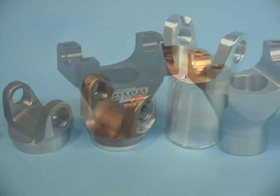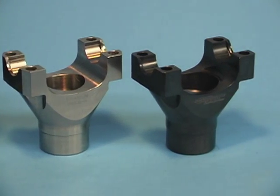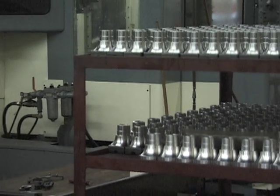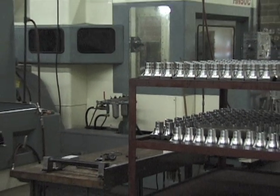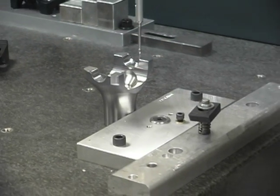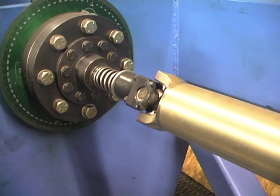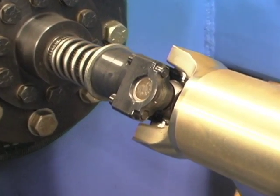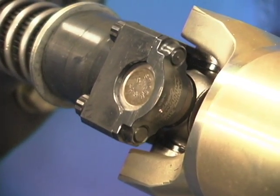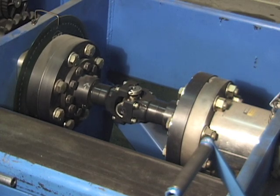Pinion yokes are available in 4340 steel or 7075 T6 billet aluminum, precision CNC machined to exacting tolerances and quality control checked. An extra benefit comes in the form of a billet steel U-bolt kit that replaces standard U-bolts. These caps firmly encapsulate the universal joint and add a safety margin of some 500 foot-pounds of torque.